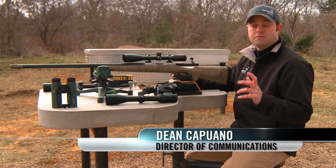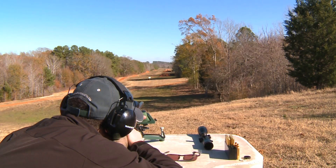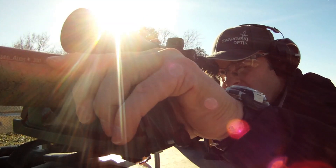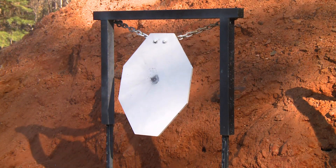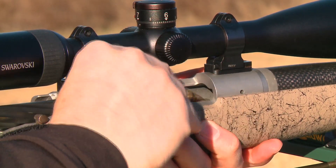One of the fastest growing segments of the shooting sports the last few years has been long-distance shooting and hunting. Here at Swarovski Optics we've tried to develop some products to really help the shooter make those long distances, and we've seen a huge increase in the amount of ballistic reticles that are out there.